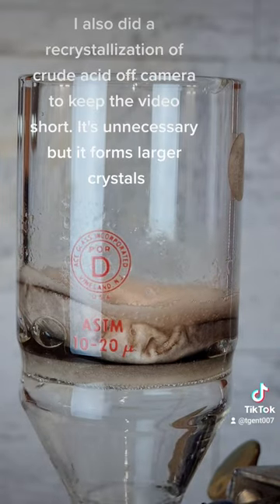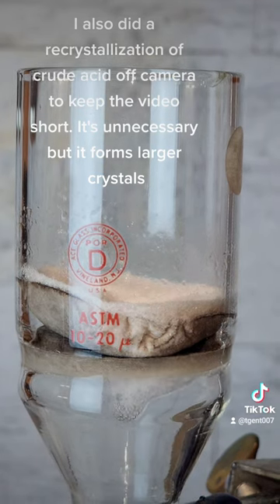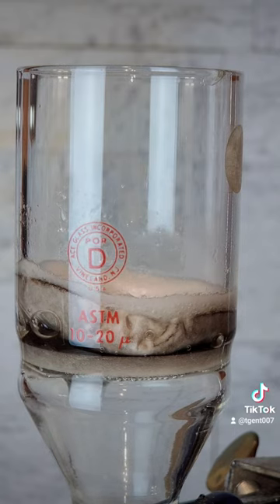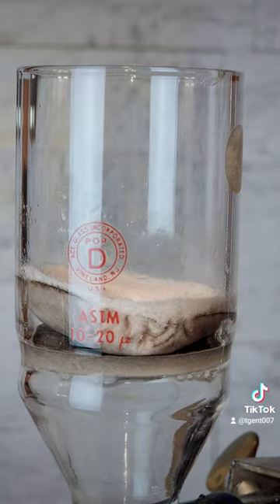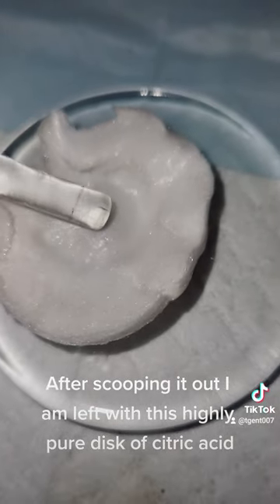This is rinsed several times with ice-cold water to clean the crystals. I also did a recrystallization of crude acid off-camera to keep the video short — it's unnecessary, but it forms larger crystals. After scooping it out, I am left with this highly pure disk of citric acid.